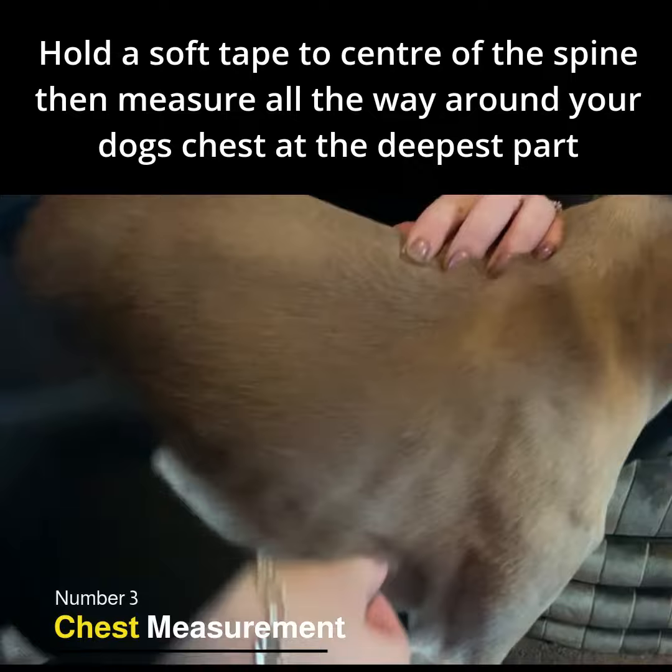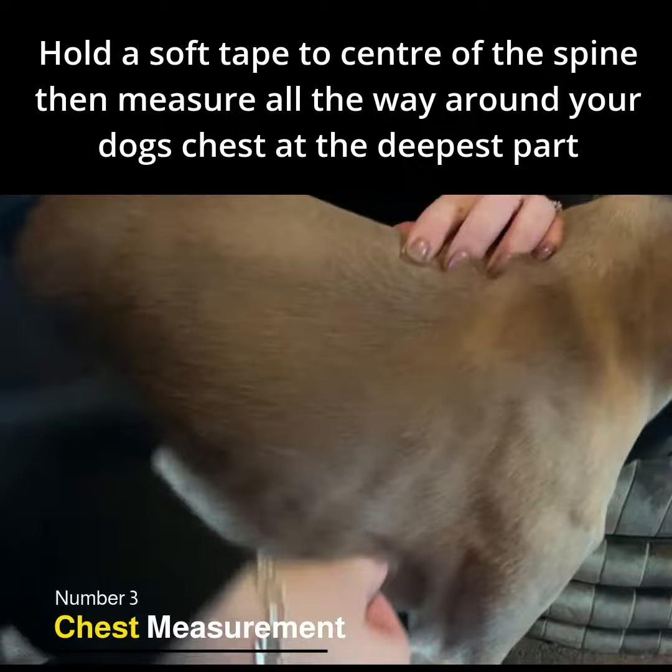The chest measurement. Take a soft tape and measure the full circumference of your dog's chest at the deepest part. This is the measurement you need to give. No need to add any extra as we take care of that.